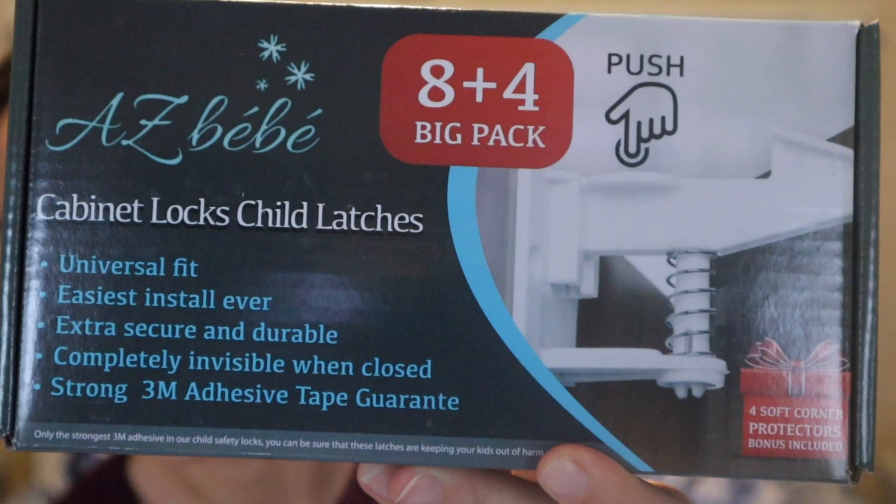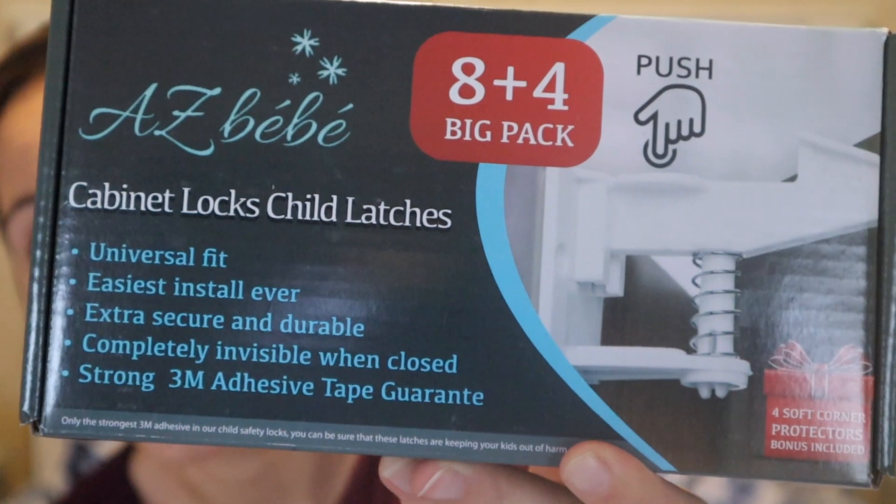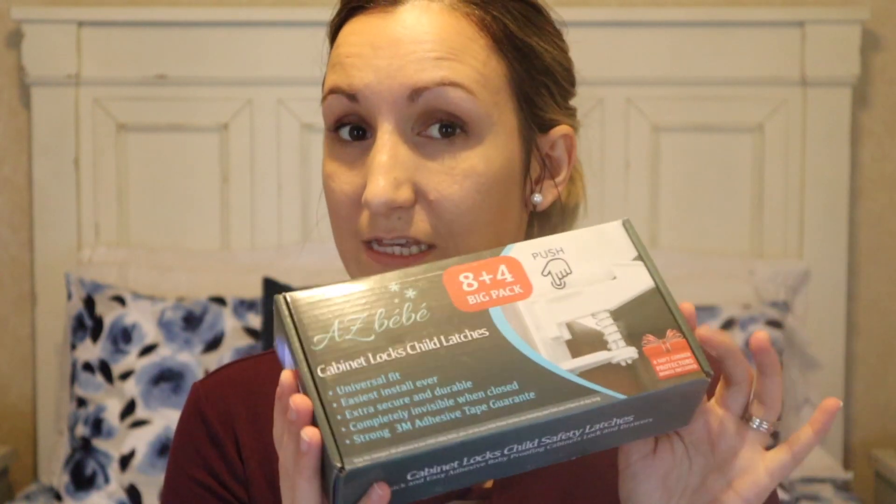This is the product — cabinet locks child latches. It says universal fit, easiest install ever, extra secure and durable, completely invisible when closed, and the 3M adhesive tape guarantee, which is some really good stuff, so it's going to stick. I'm going to go ahead and unbox these for you.